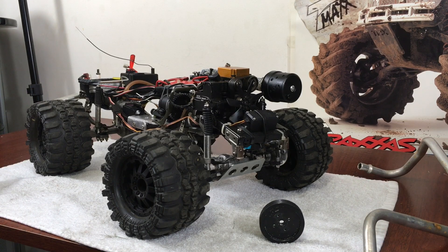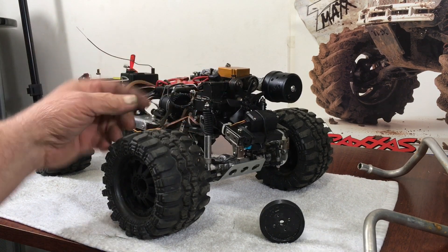Everybody has been hitting me up asking how to take the flywheel off. I just saw Kevin Talbot's video of him trying to get the flywheel off, and now I know why everybody's asking me. Long story short, it's not as hard as you think.